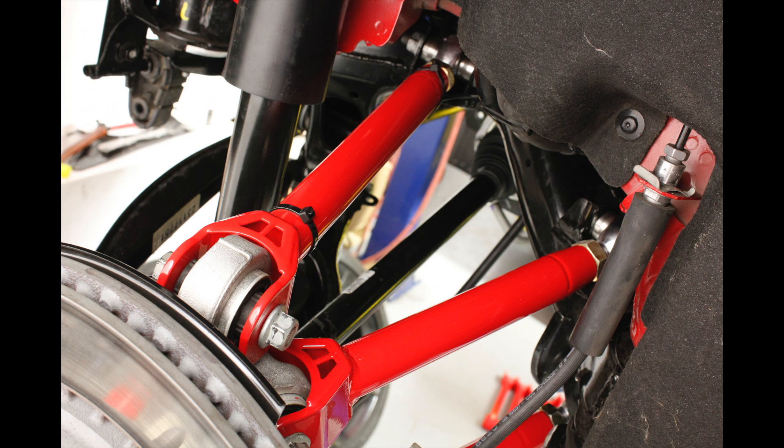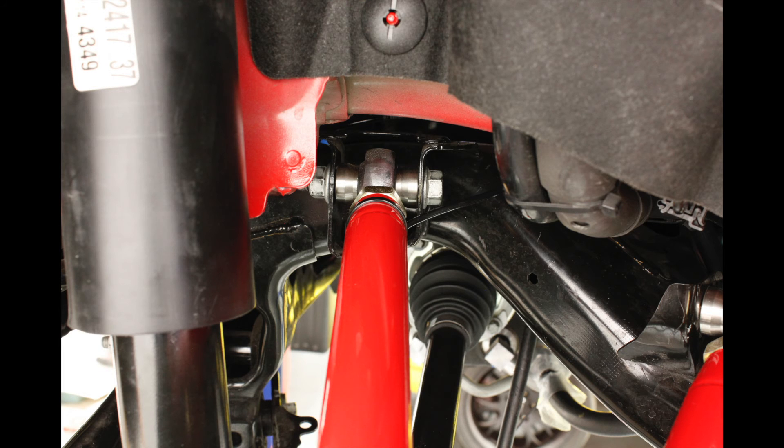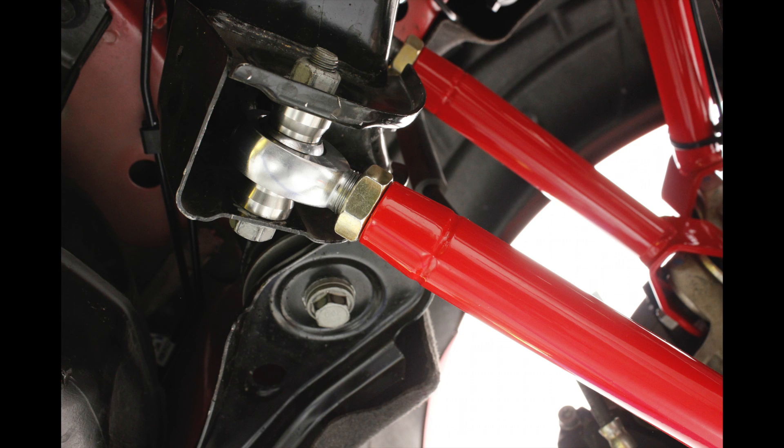The single adjustable versions are a great option for someone looking to replace the factory rubber bushings with solid links. BMR uses high-quality heavy-duty rod ends which eliminate all factory bushing deflection.